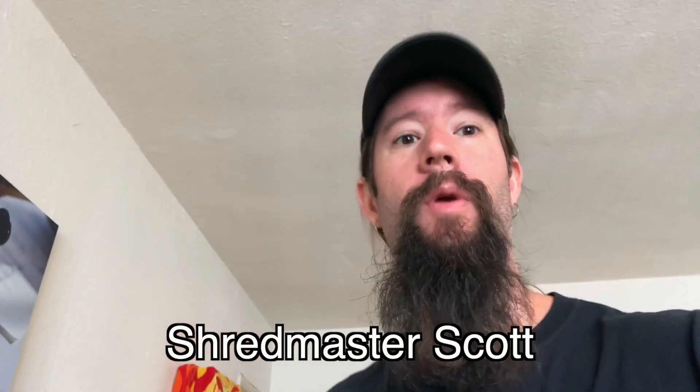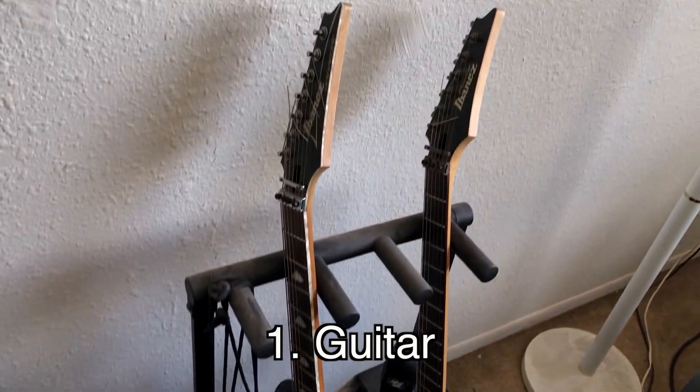I'm Shred Master Scott and this video is a metal-as tone tutorial. I'm gonna break down how I get my metal tone for you so you can get the babes. First thing to start with is your axe.